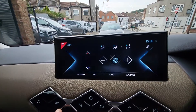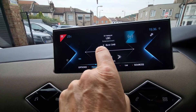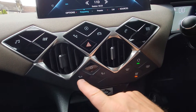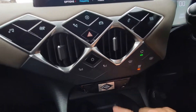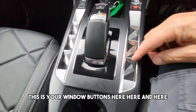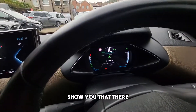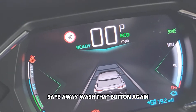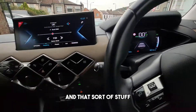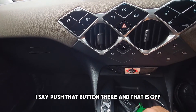The heater control is here and this controls the music. This button locks and unlocks — it's the child lock, so you can put the child lock on from the front without having to mess about with the door. This is your gear lever; this is parked. To turn it off, push that button there and that is off.